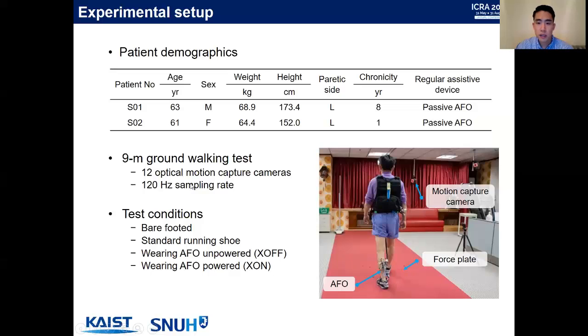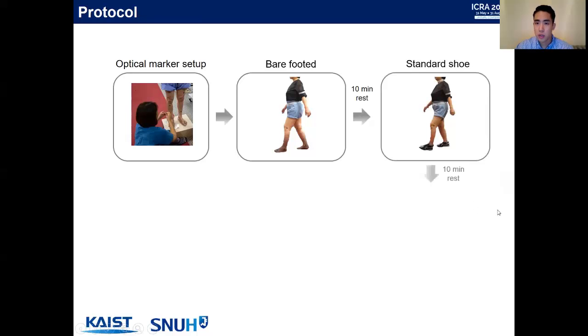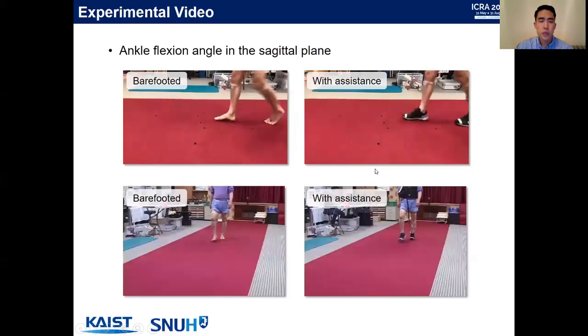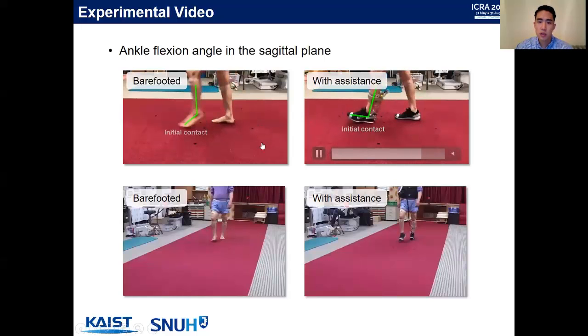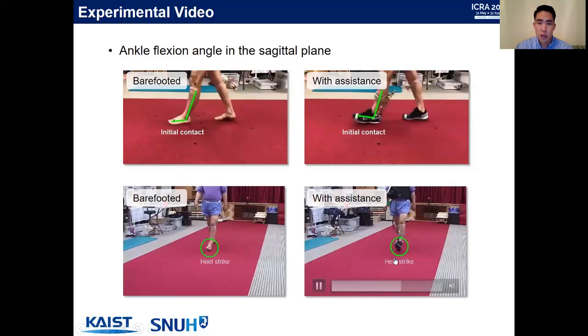We validated our system on two drop foot patients. We performed a nine-meter ground walking test equipped with 12 optical motion capture cameras, comparing four conditions: barefooted, standard running shoe, AFO unpowered, and AFO powered. Optical markers were set, followed by each condition with 10-minute rest periods between them. In the experimental video, you can see that swing phase kinematics improved, as did initial contact. In the frontal view, the toe is visibly lifted during the swing phase and during heel strike.